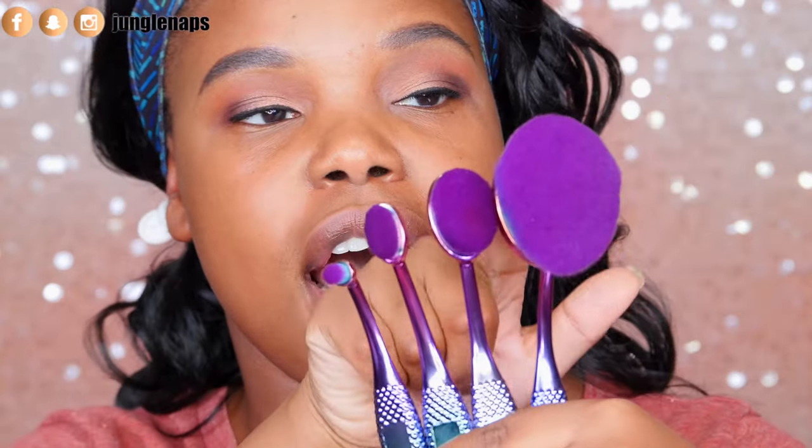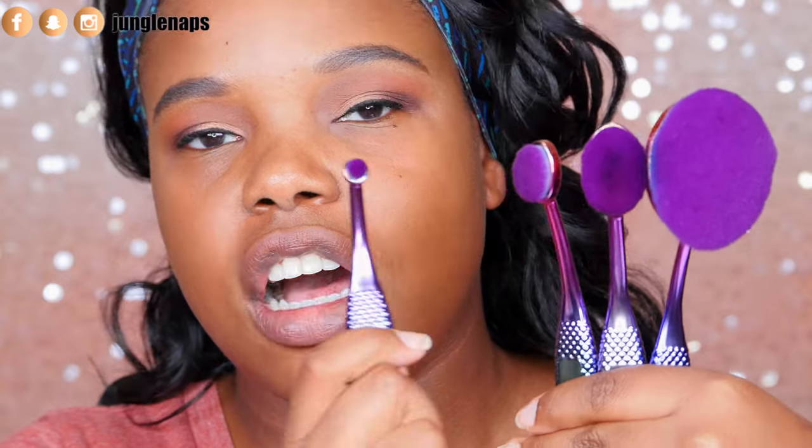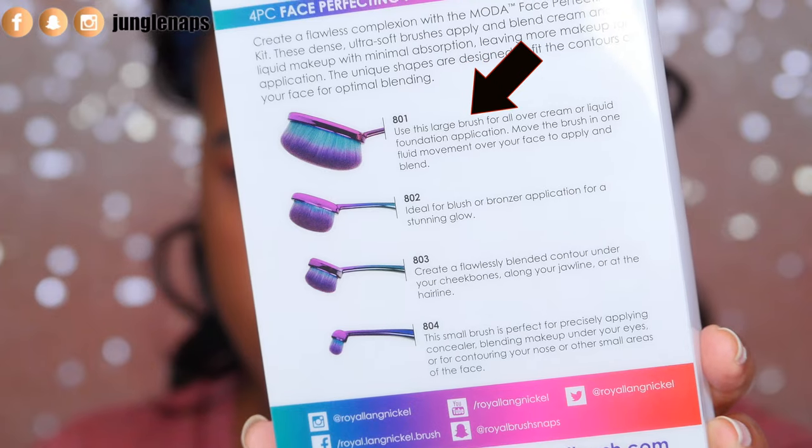Here are the brushes when you take them out of the packaging. First off, it's really, really cute — it's got the little unicorn kind of colors when you look at them from the side. The packaging is plastic, but it's not super cheap looking or flimsy. They feel sturdy, like you're going to be able to use them for a while. Now this brush here is more for liquid foundation products. They say that you can move it in one fluid motion to easily cover blemishes, whatever you need to do with your foundation.